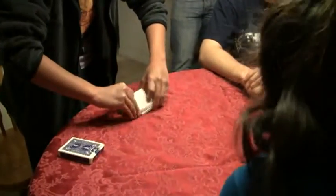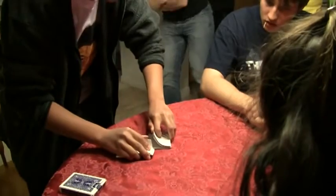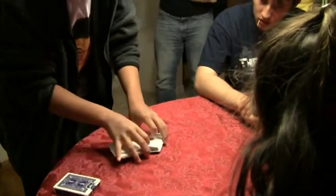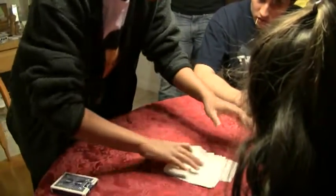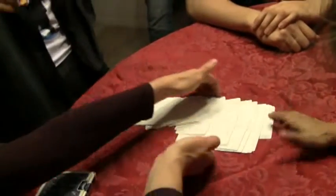Actually, let's do it one more time, because the last time the top part isn't really mixed, right? Let's do it again. Make sure it's going in evenly. There we go, that's better. Now everything is fair, right? Yeah.